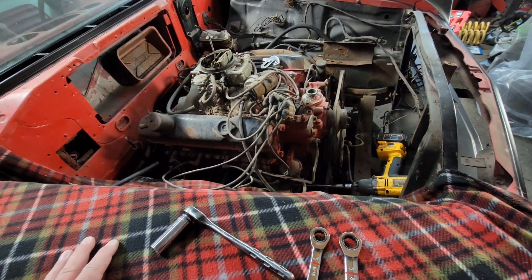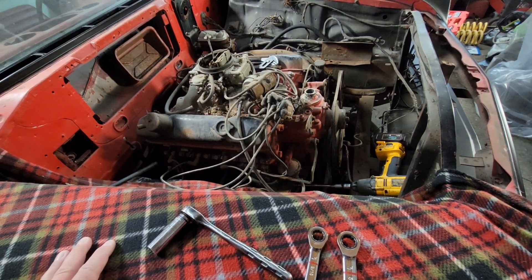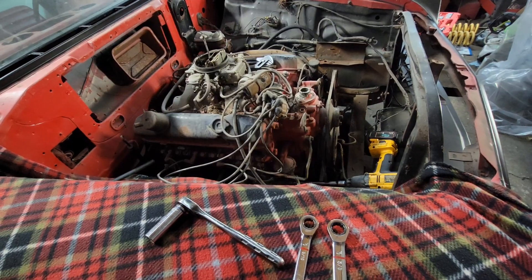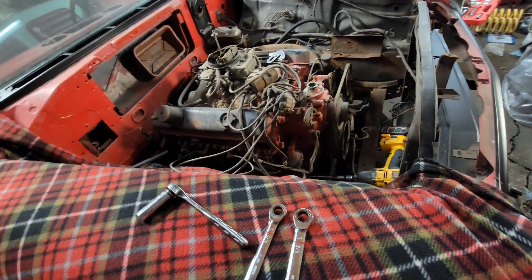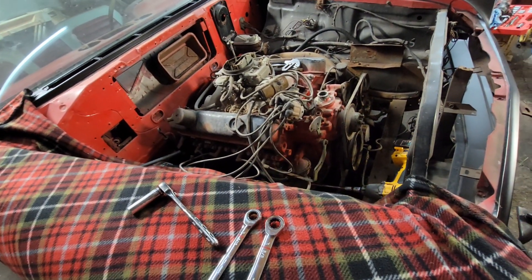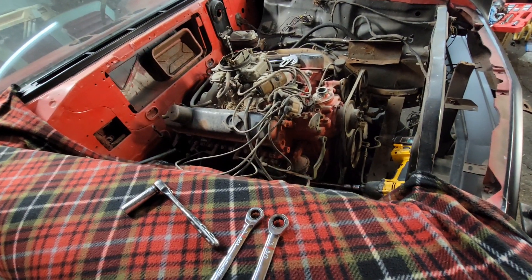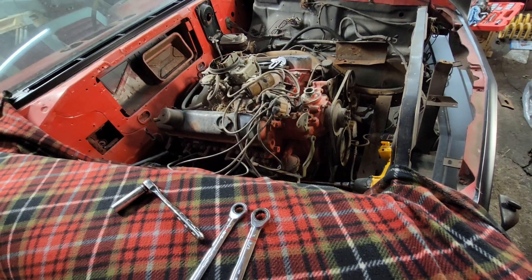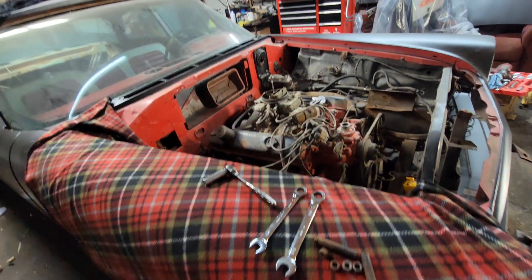He had it soaking in stuff, but I worked on it a little bit and got it unlocked. Anyhow, it's coming out to go back to him. I have a 400 big block that I got from my brother with a 727, so on and so forth.